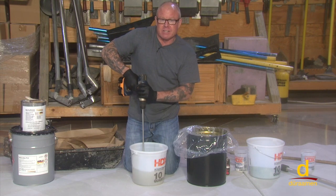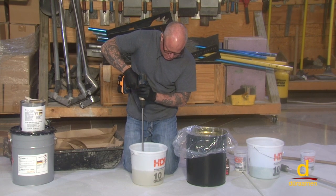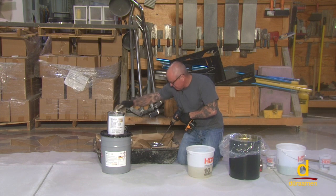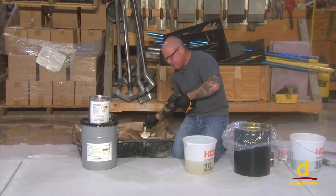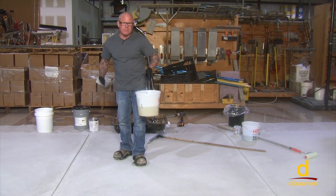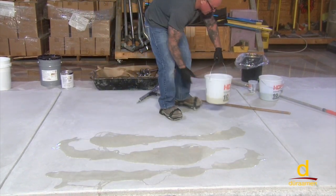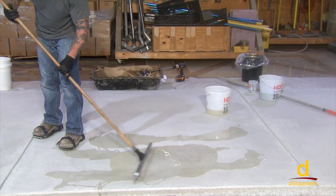We've mixed for two minutes. Now we're going to use the Macrolix monomer to clean the Jiffy mixer — we don't want to do it on the substrate, we want to keep our substrate nice and clean. We've mixed our Macrolix P12 for two minutes. Now we're simply going to pour it into ribbons and then use our notch squeegee, at a coverage rate of 100 square feet per mixed gallon.